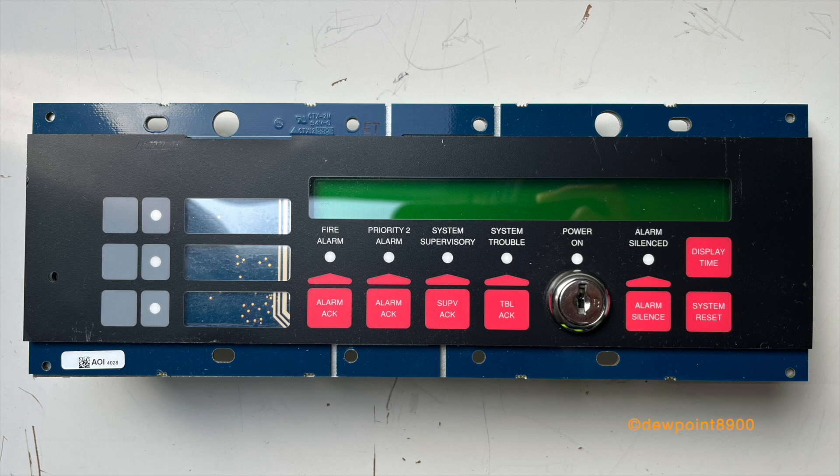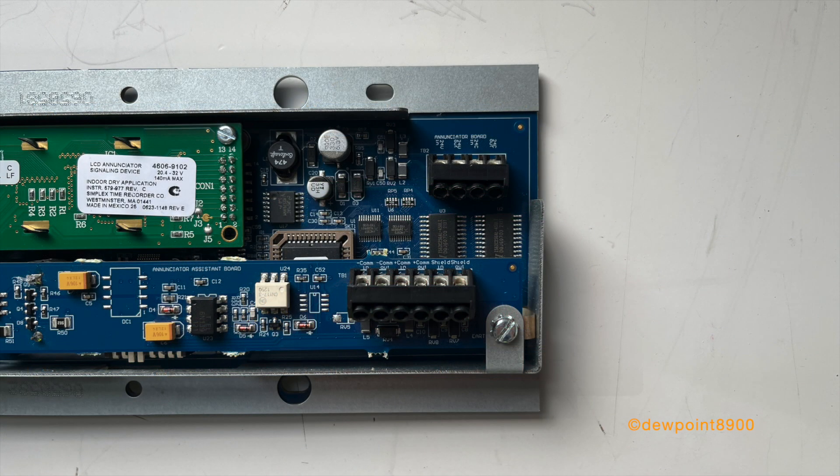Around the same time, the 4606-9102 annunciator was released for use with the 4010ES. It is nearly identical to the 4603-9101, except it only has three user-defined buttons instead of four.